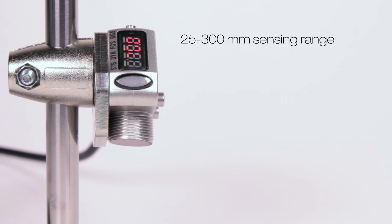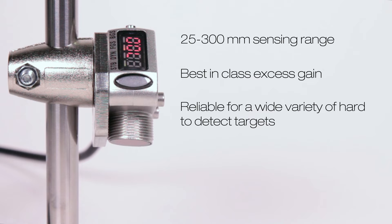The Q4X's 25-300mm sensing range with best-in-class excess gain is reliable for targets of all colors, reflectivities, shapes, and sizes.